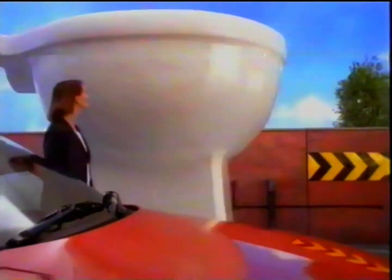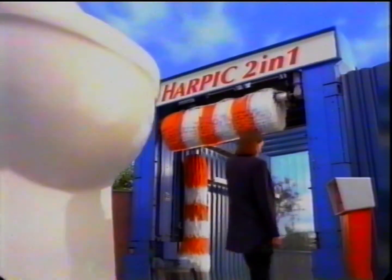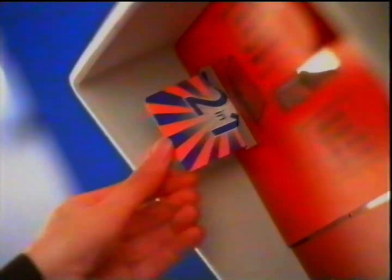Sometimes cleaning your toilet can be a big problem. New Harpic 2-in-1 is a bleach and cleaner combined.